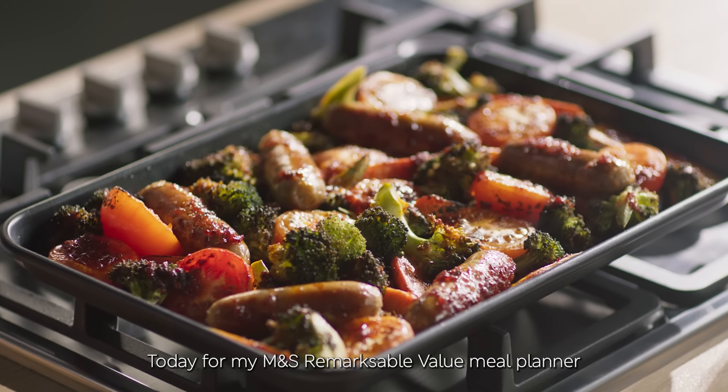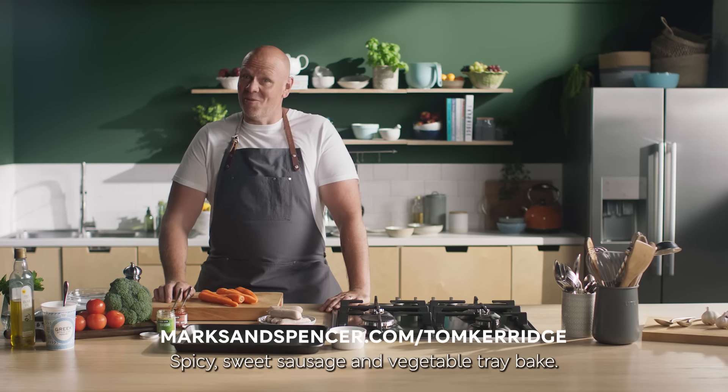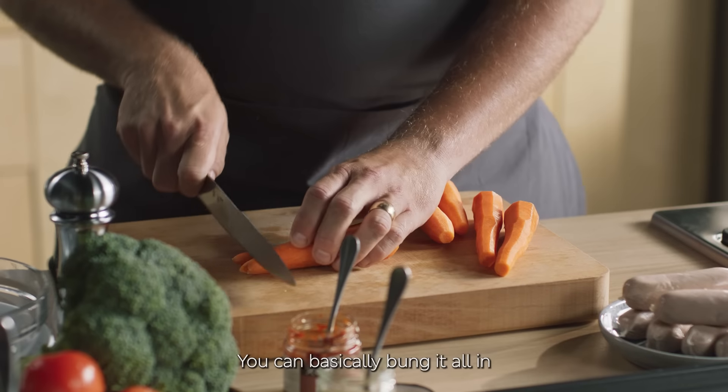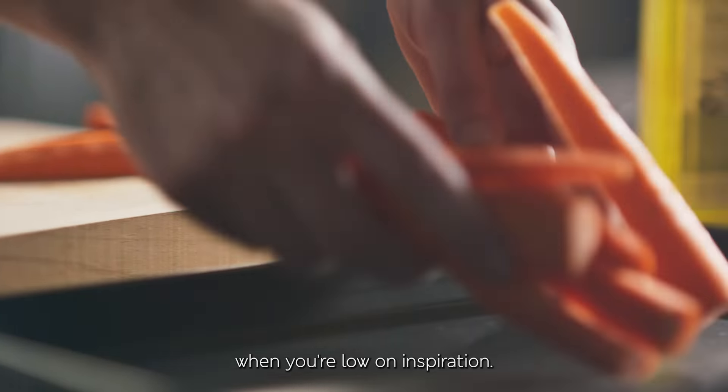Today for my M&S Remarkable Value Meal Planner, it's a family favourite — a spicy, sweet sausage and vegetable tray bake. You can basically bung it all in, so it's great for the end of the week when you're low on inspiration.